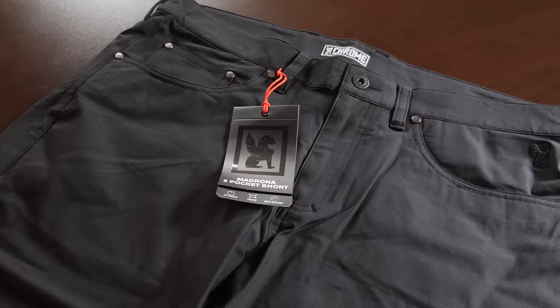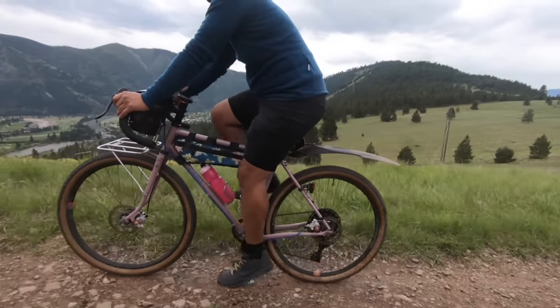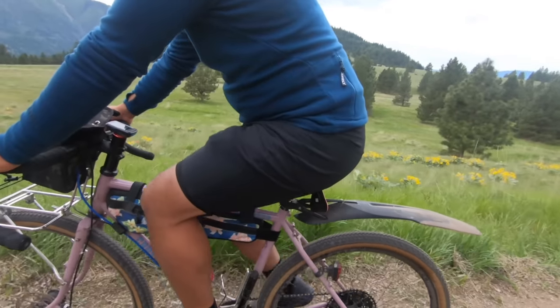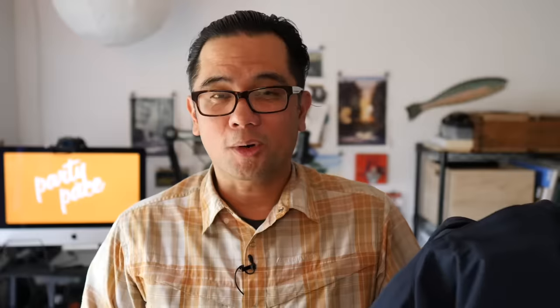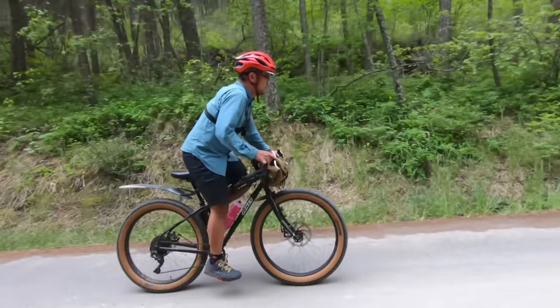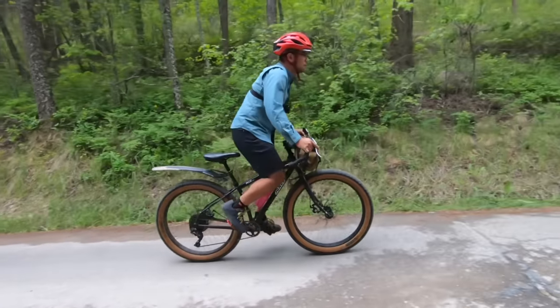Moving on to the shorts. I typically ride in a combination of some kind of over-short and some kind of chamois liner beneath that. Any over-short will do as long as you're comfortable in it — I've tried everything from Eddie Bauer hiking shorts that are quick-dry with some stretch. My current favorite over-short are these Chrome Madrona shorts. I like them so much I made a separate video about them. They've got just the right amount of stretch, they're fairly quick-dry, they've got nice deep front pockets, and they're a little more fitted — so when I stand up in the saddle, there's no danger of the horn grabbing onto loose fabric. They've got a fairly short inseam at about eight inches, so on me they actually look like shorts rather than weird capris.